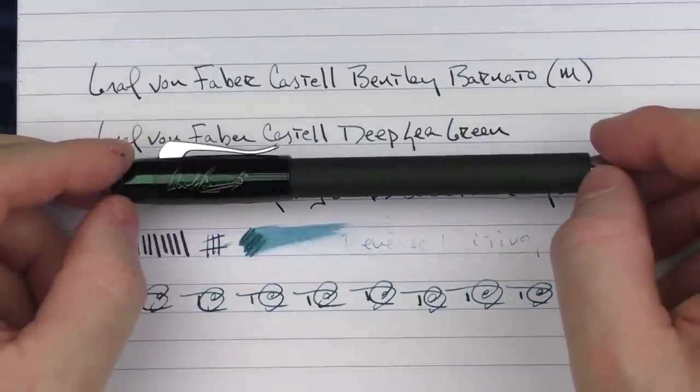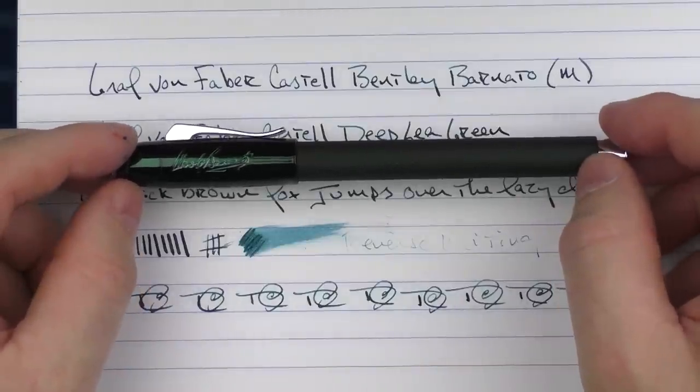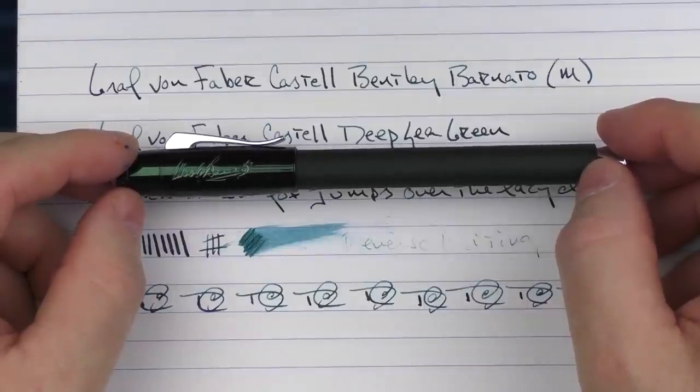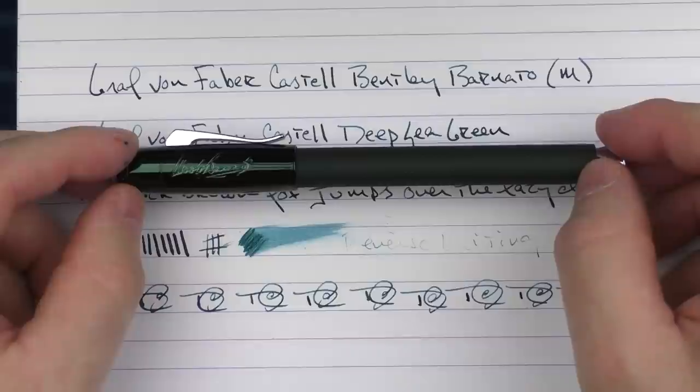Here you have the Graf von Faber-Castell Bentley Barnato. I think this was a very interesting addition to their Bentley line, and I'm looking forward to seeing what else they come up with in the near future. Until next time, thanks for watching and I'll talk to you later.